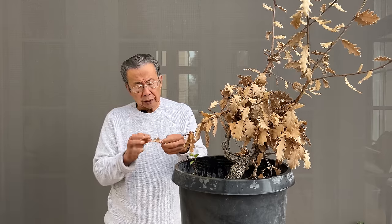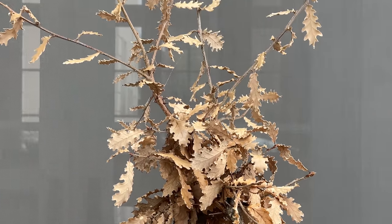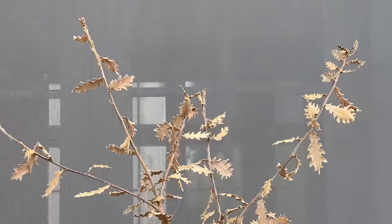The leaves don't reduce very much, but they do reduce some. This is actually a valley oak, which is a giant tree.